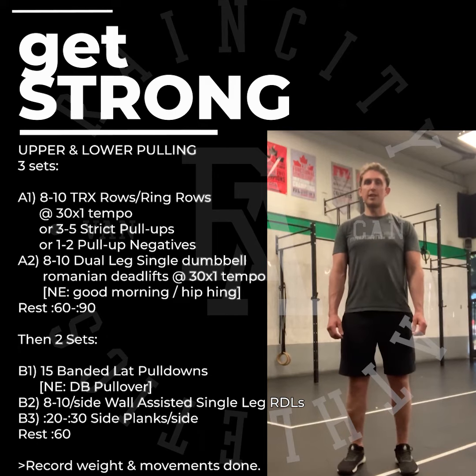A2 is also at three-zero-x-one tempo — if we haven't got a dumbbell, it's a hip hinge, or if we have no band. After A1 and A2, take 60 to 90 seconds rest and repeat two more times.